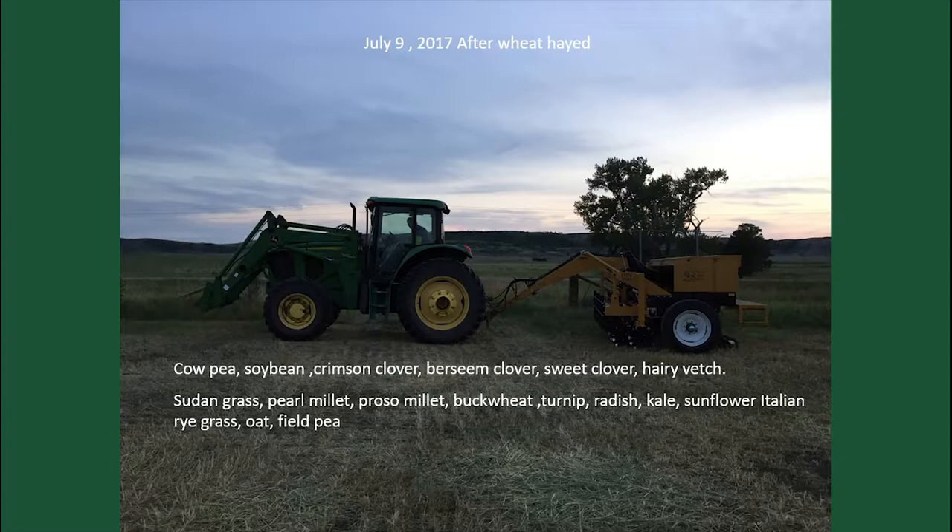This is what we did last year. There were about 12 different things in the mix — it was hairy vetch with soybeans, cowpea, crimson clover, berseem clover, sweet clover, hairy vetch, sudangrass, pearl millet, proso millet, buckwheat, turnip, radish, kale, sunflower, Italian ryegrass, and flax. As much diversity as possible.